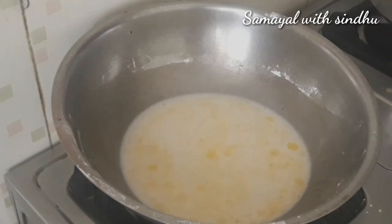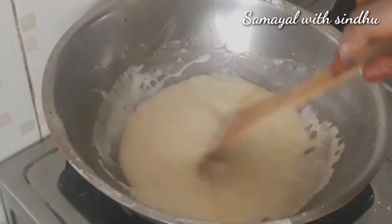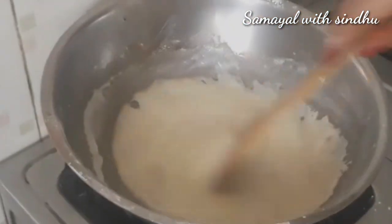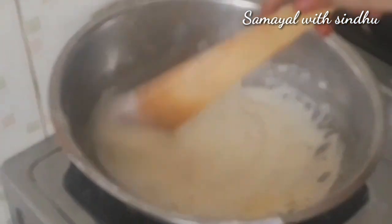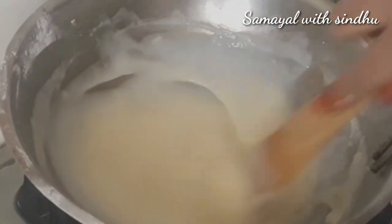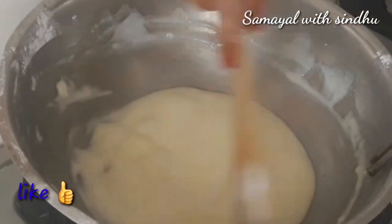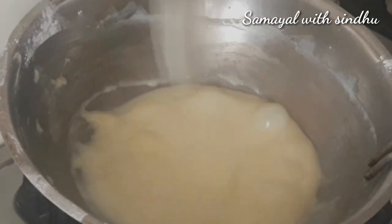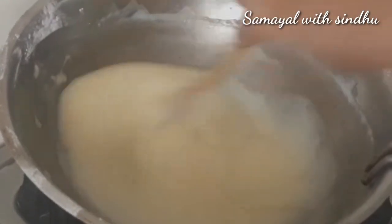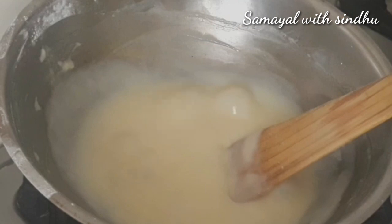Pour the corn flour and sugar mixture into the pan. As bubbles form from the water in the pan, keep mixing. You can add condensed milk — or substitute it if you prefer.